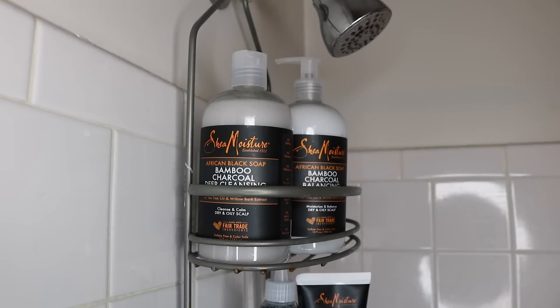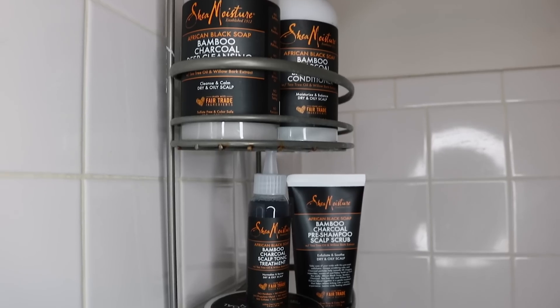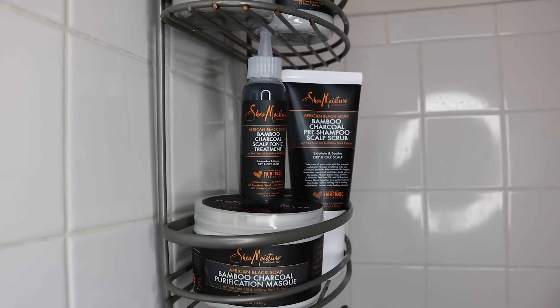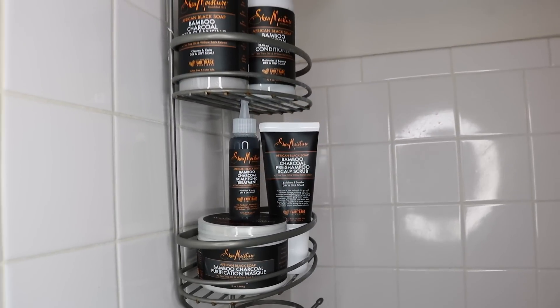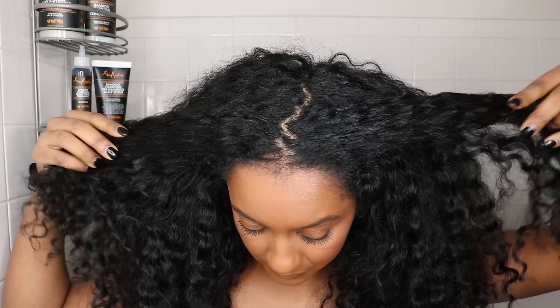Shea Moisture's African Black Soap hair collection has been enhanced to incorporate bamboo charcoal, which is known to help remove impurities as well as excess oils caused by product buildup. You guys can also find these products at Target. These two powerhouse ingredients combine in gentle formulas that perfectly balance moisturizing and conditioning agents with the natural clarifying benefits of charcoal.